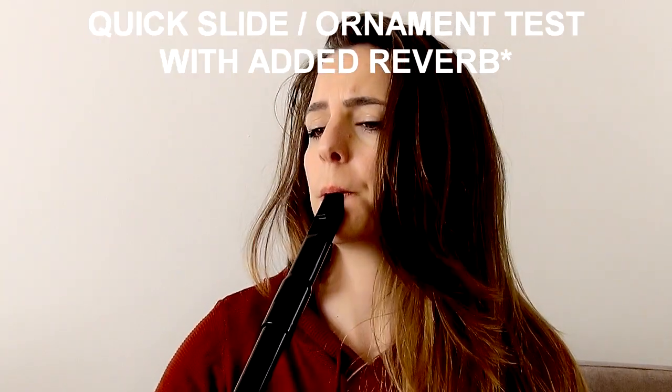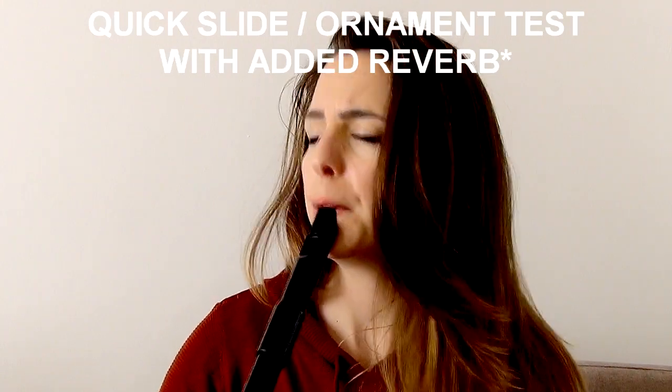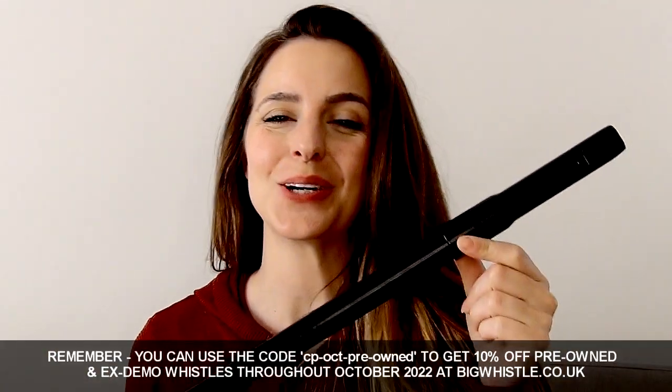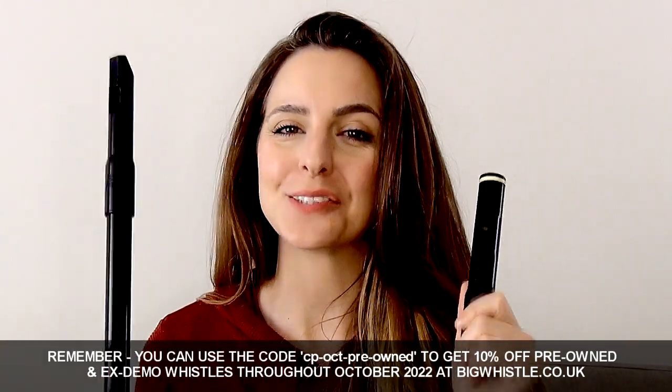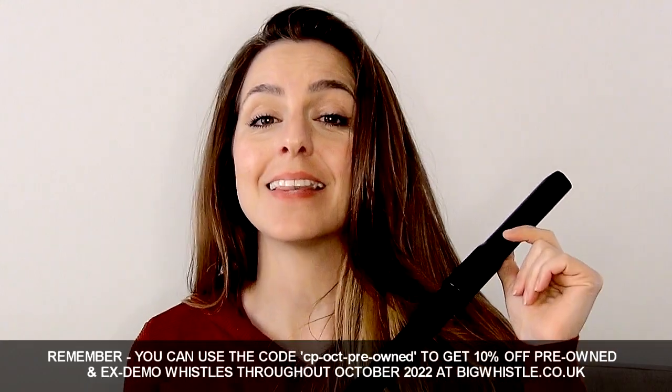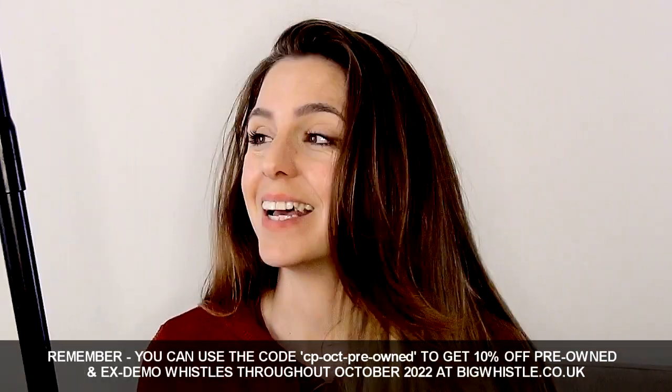Also super easy to half-hole on this — it's really responsive. So that is the Tony Dixon two-piece or three-piece low D whistle and flute set, retailing for £99 on the Big Whistle website. Click the link on screen or in the description to check it out. I don't get commissions — they just send me free whistles to try, which I'm really grateful for. My reviews are always unbiased; the whistles speak for themselves.